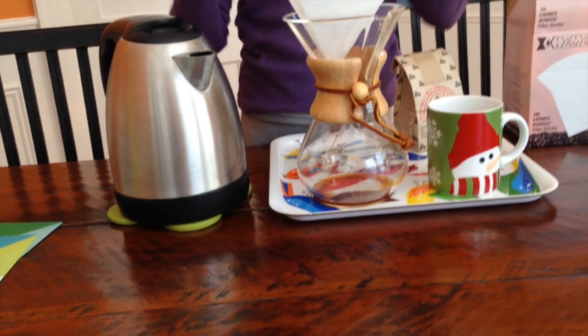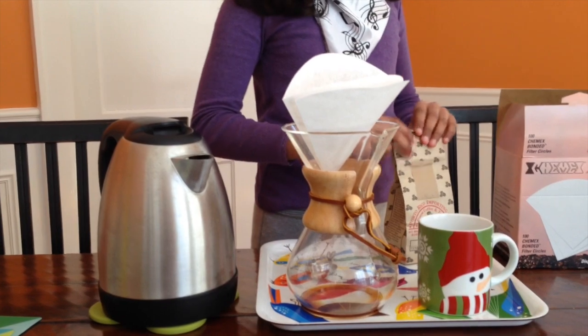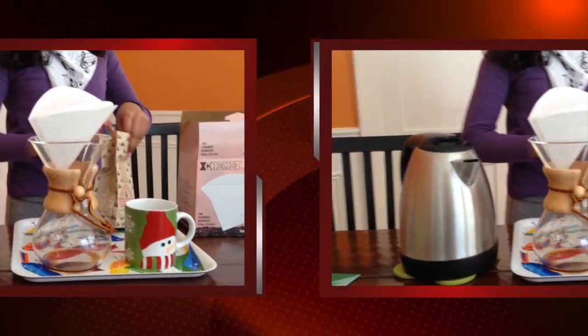Sometimes the filter doesn't stay in properly. Don't worry — once you put the coffee in it should settle down.